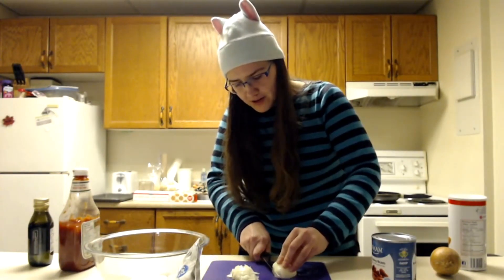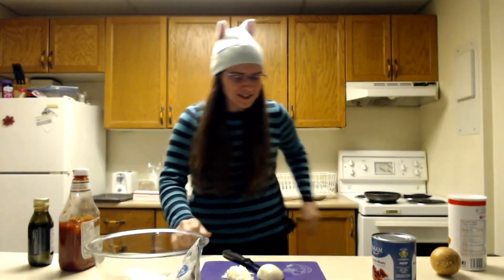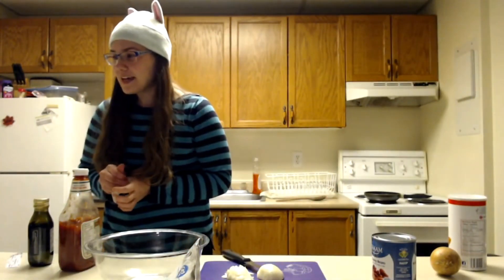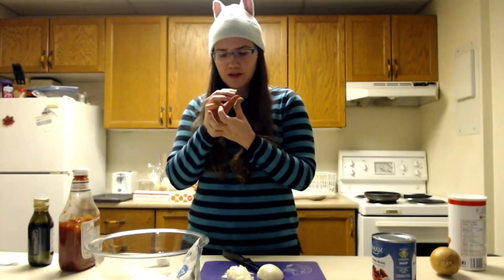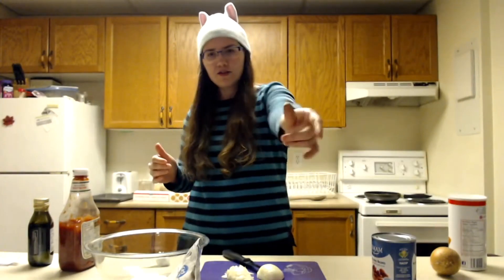I'm gonna cut it through the middle first. Ow! This is why I'm not a cook. Oh wow, that is deep. Oh fuck, that's bleeding a lot. I know, I haven't even started and I've completely fucked this up. That's a lot of blood. I won't be deterred. Good as new.